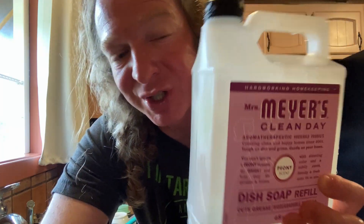Hi, in this video I want to show you this Mrs. Meyers dish soap refill. That's right, this is for dish soap, it's not hand soap, so you can use this to wash your dishes.